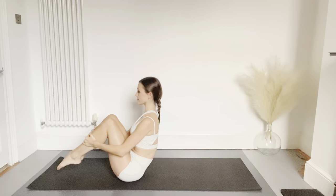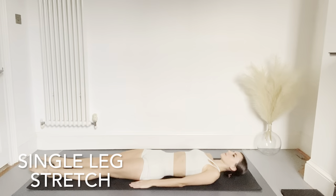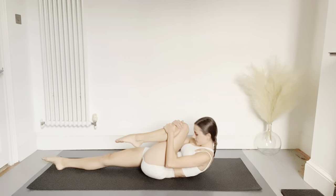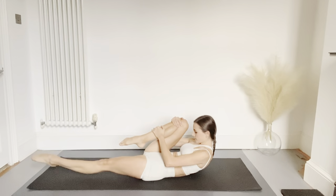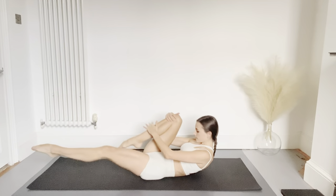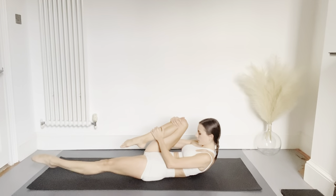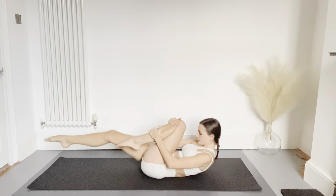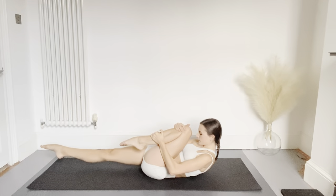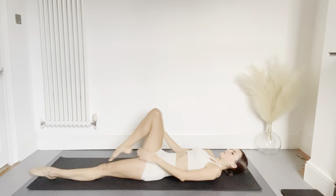Now lying back down on the floor, we're going to do our single leg stretch. Pulling one knee into your chest and lifting your forehead towards your knee, we're going to inhale, and then exhale as you swap legs, keeping the upper body off the floor and your extended leg floating off the floor too. Maintain this curved shape of the upper body towards the knees.